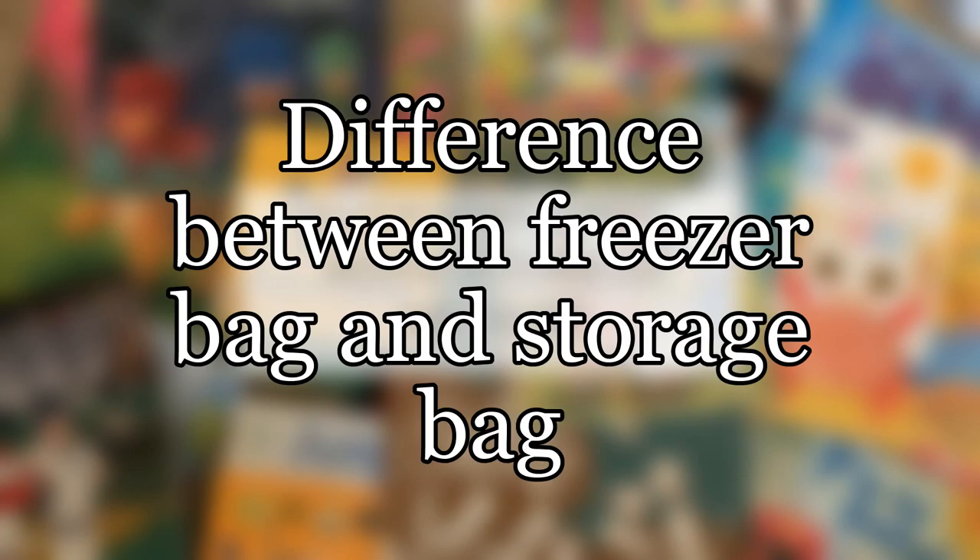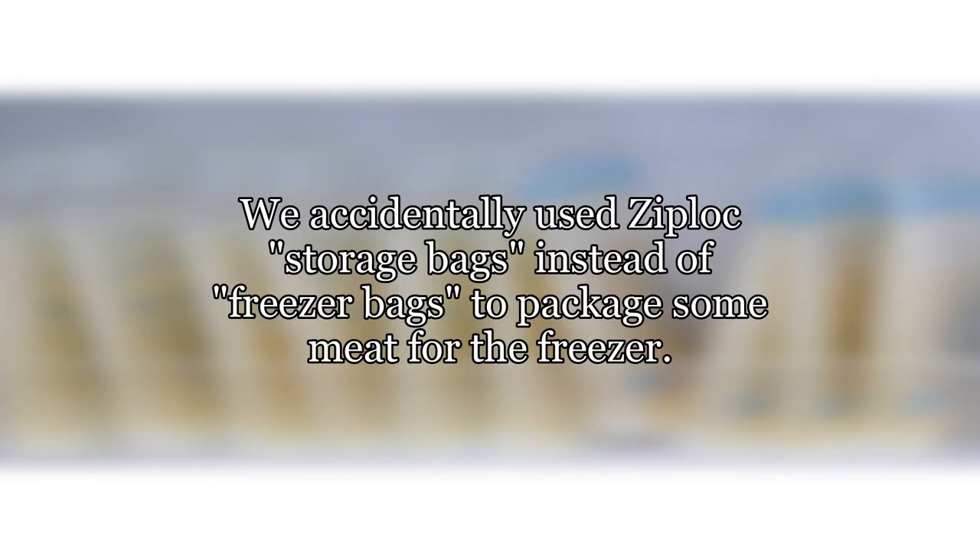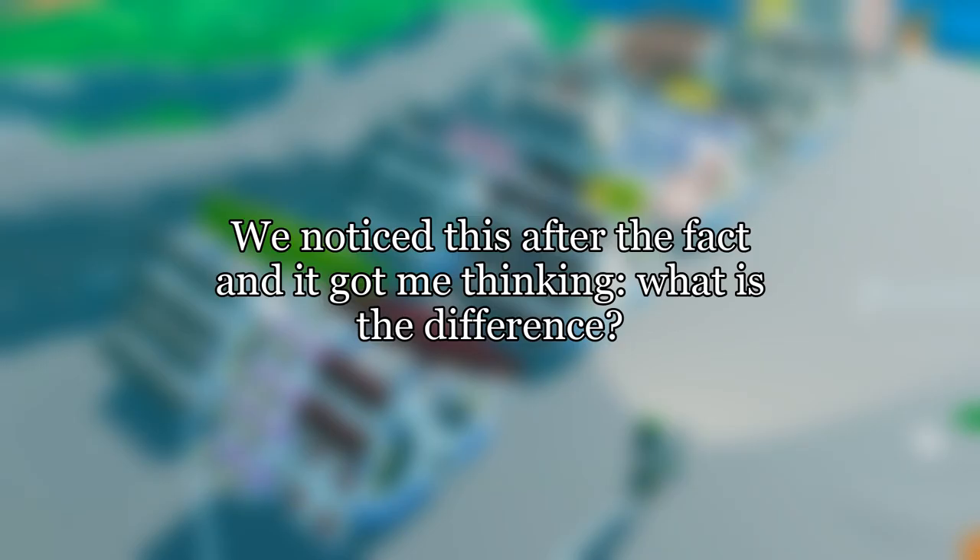What is the difference between a freezer bag and a storage bag? We accidentally used Ziploc storage bags instead of freezer bags to package some meat for the freezer. We noticed this after the fact, and it got me thinking — what is the difference?